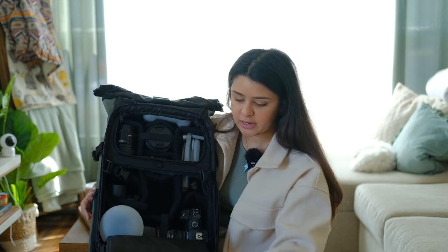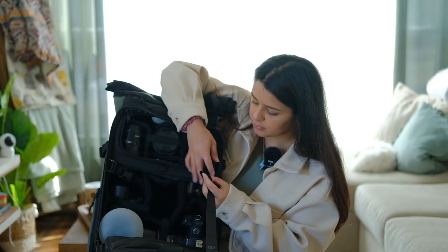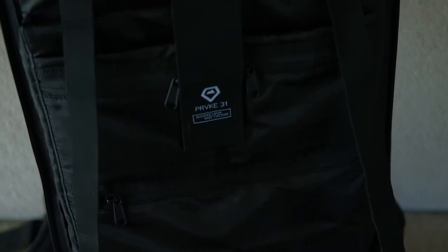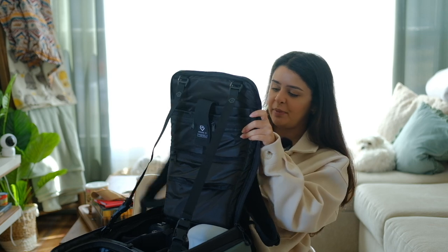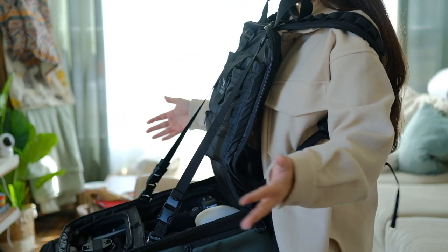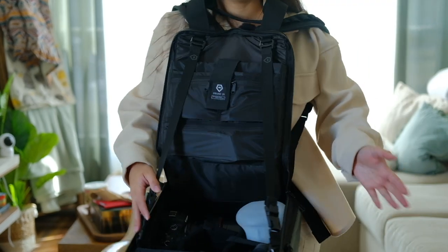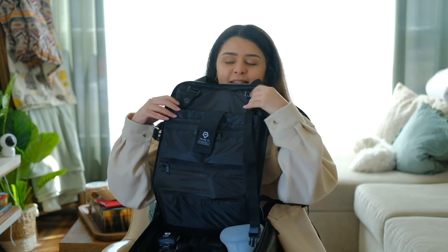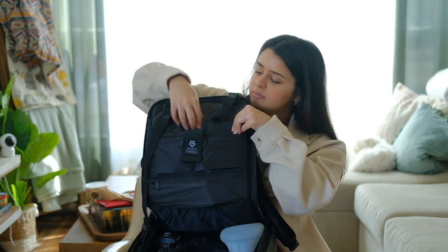It also has these clips on the inside for another customizable attachment — you can clip those in and create like a little table, which is great if you're shooting outside by yourself. You can use this as a backpack and the bag will stand on its own. I can always make the straps smaller if I don't want the bag falling as much. And when I'm not using those attachments I just unclip them and bring them in.